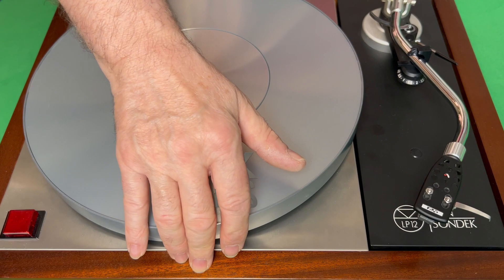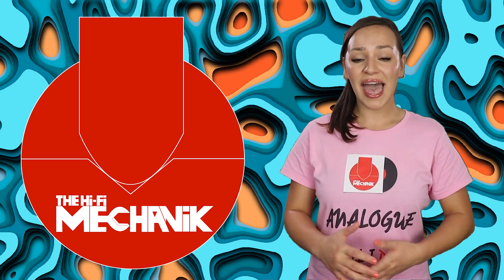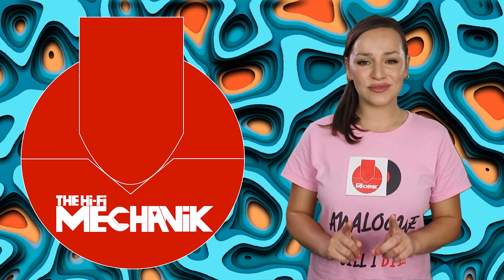Introducing the HiFi Mechanics LP12 Tips — Tip 1 of 25: How to test the suspension. Please understand that this particular deck is not set up correctly at this stage, and over the course of upcoming videos we shall be stripping down and rebuilding this recently bought second-hand LP12 many times with various upgrades.